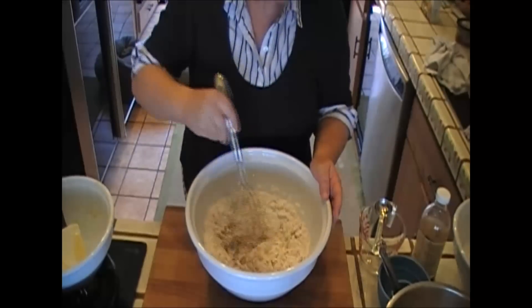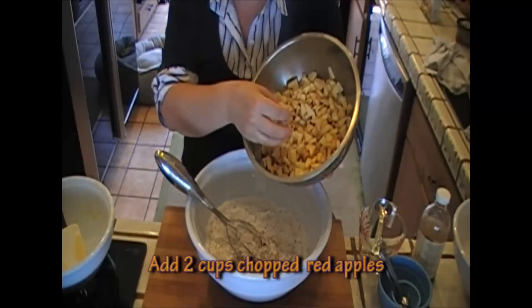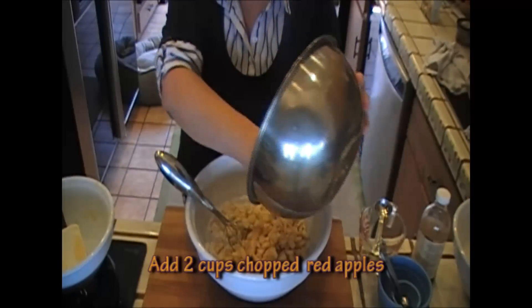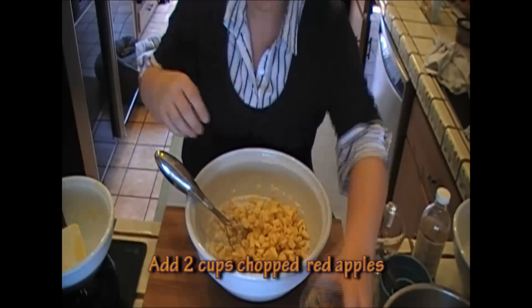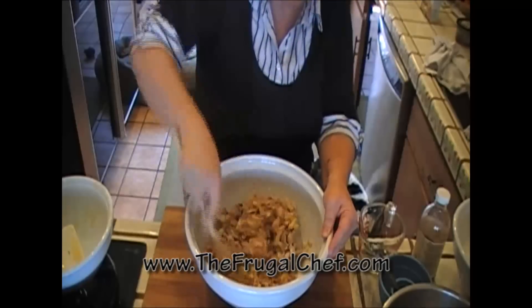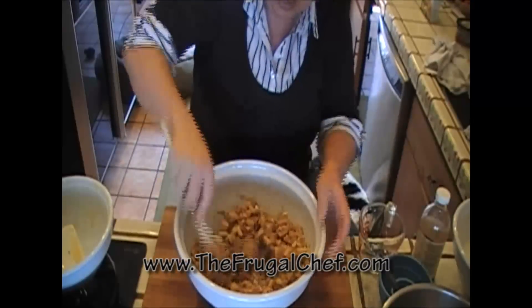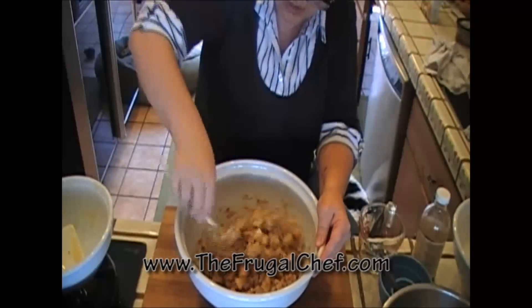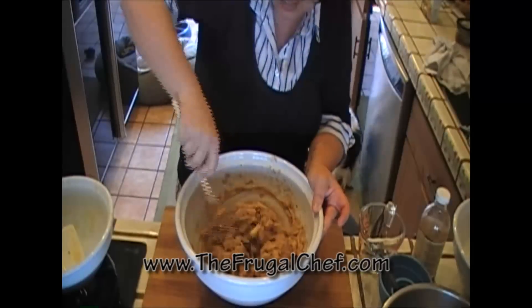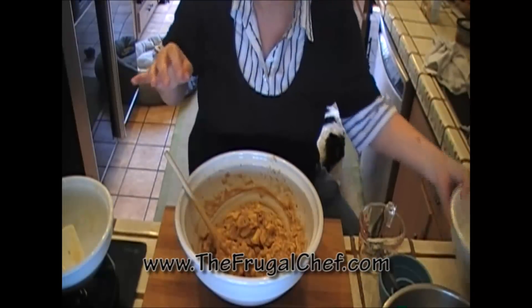Now we just mix this and we add four cups of apples. These apples have been cored, seeded, peeled, and chopped finely. Just dump your apples in there and a cup of chopped walnuts. Make sure all the ingredients are mixed well — no clusters of dry ingredients. You want all those apples coated really nicely. This is really good; I'm trying very hard not to start stealing pieces of apples here.